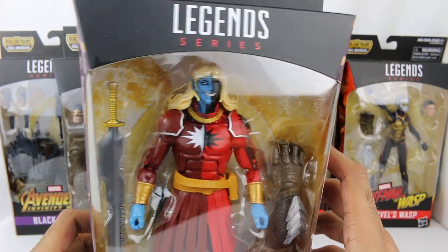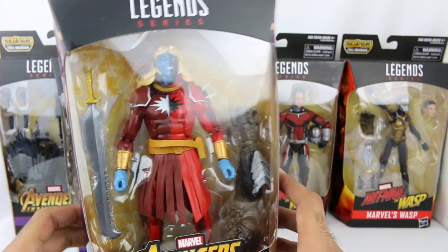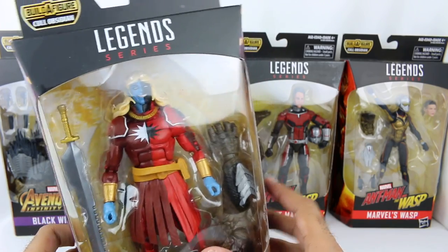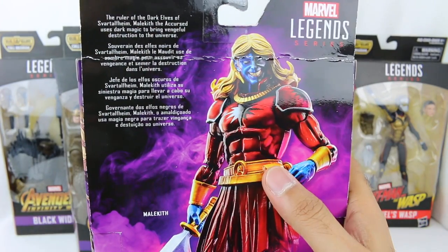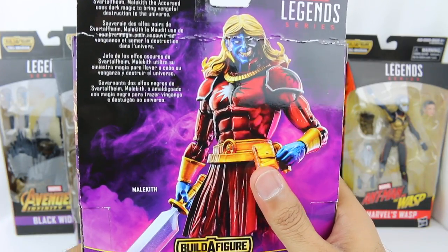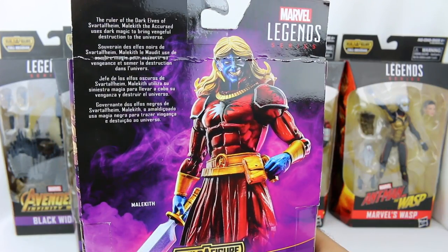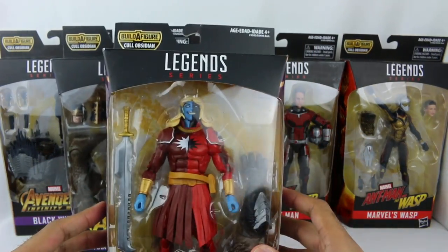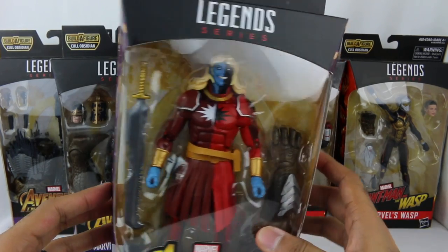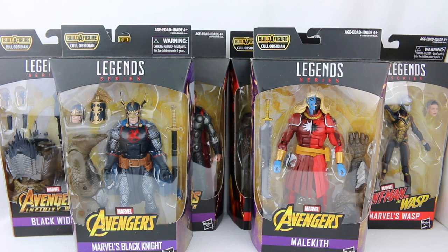They also have Malekith right here. I don't know much about Malekith - wasn't there a Malekith in Thor the Dark World? The ruler of the Dark Elves. But this is not based on the one from Thor the Dark World - it's based on the comics. So these are the six figures in the Build-A-Figure Cull Obsidian line, and I'm really excited to check these out. Without further ado, let's get these open and take a look.